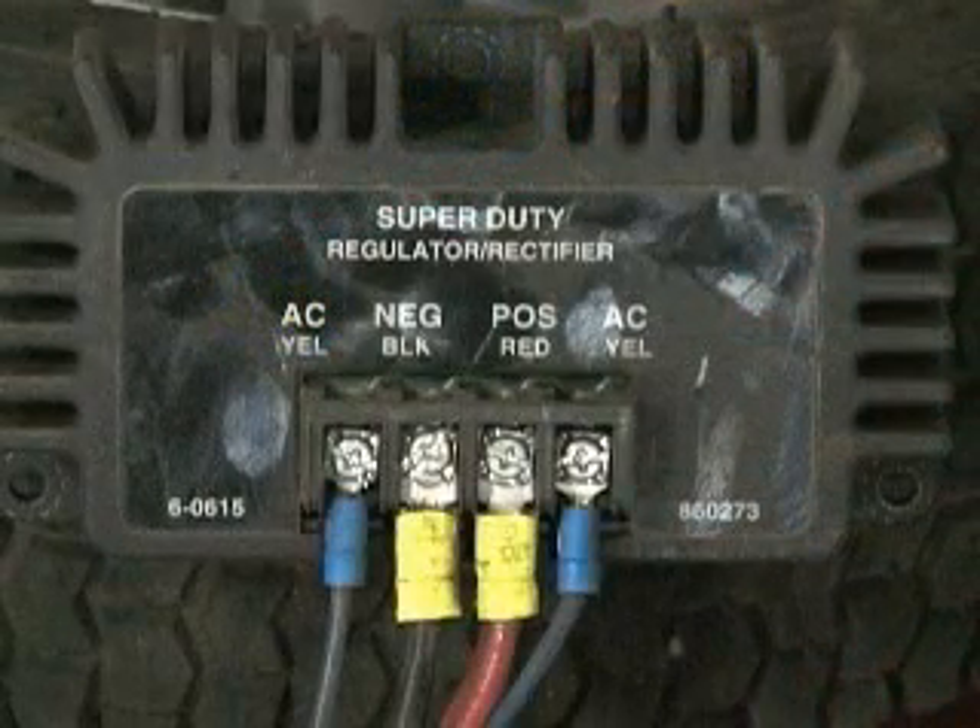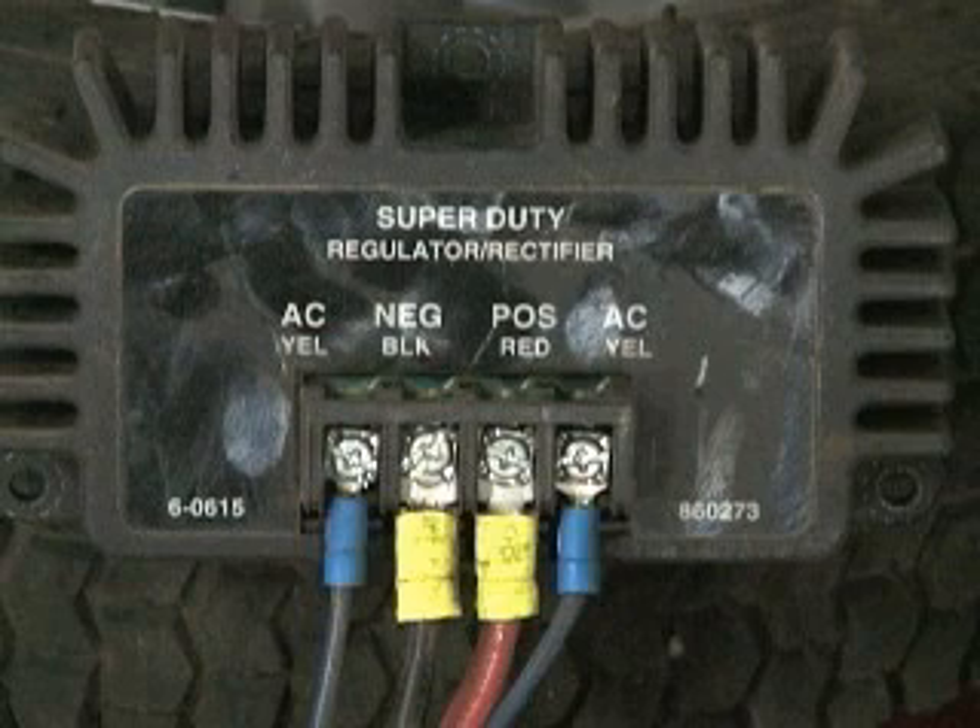Remember, it is very important to carry a voltage regulator with you to determine whether we have an engine or a regulator problem.